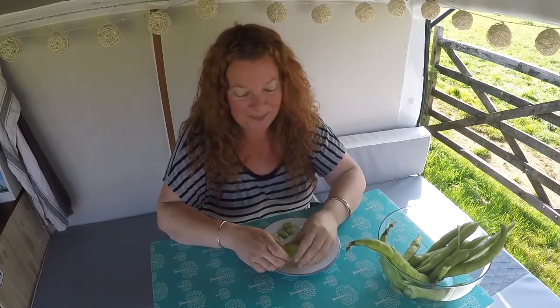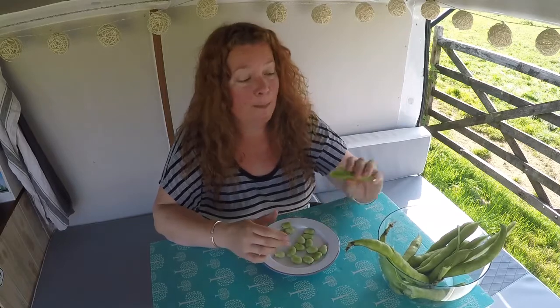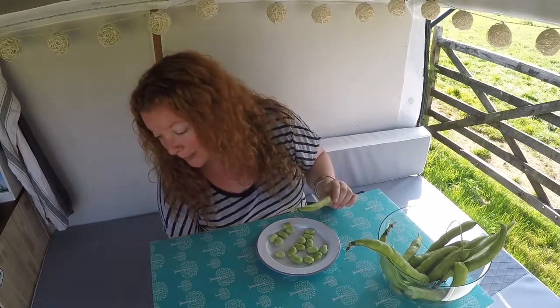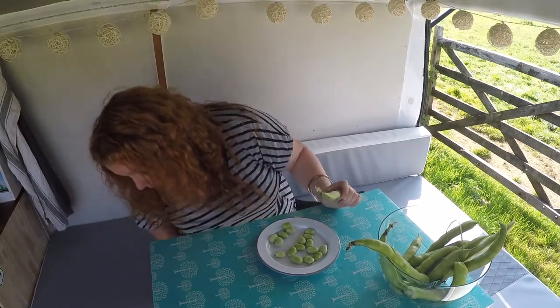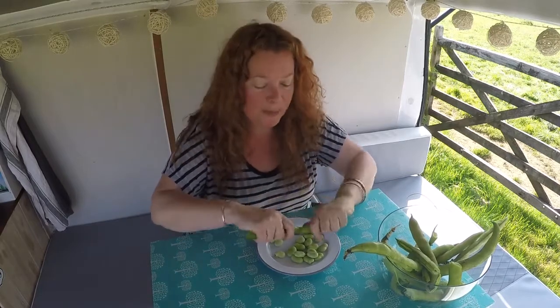We are mid heatwave here in Cornwall. It is so bloody hot. It's about nine in the morning and already this fan is baking. I've got all the doors and windows open. My poor cat — I've got a little black cat — and this poor little girl is sweltering, she doesn't know what to do with herself.